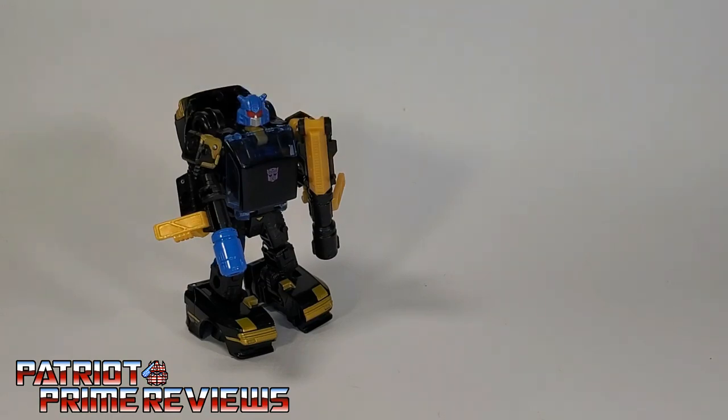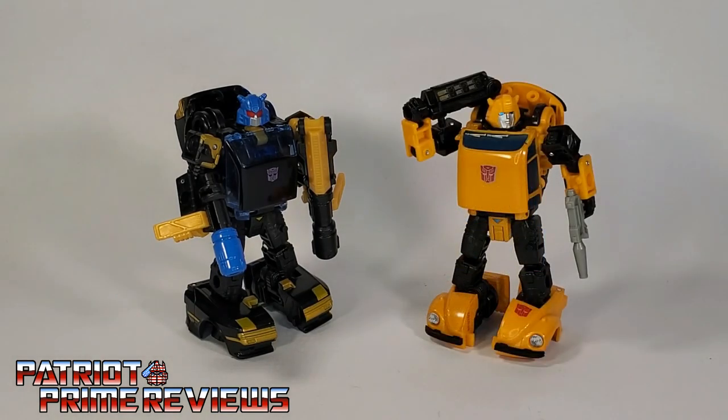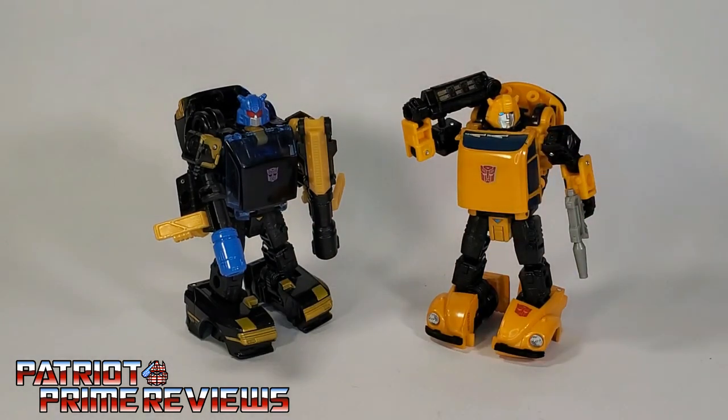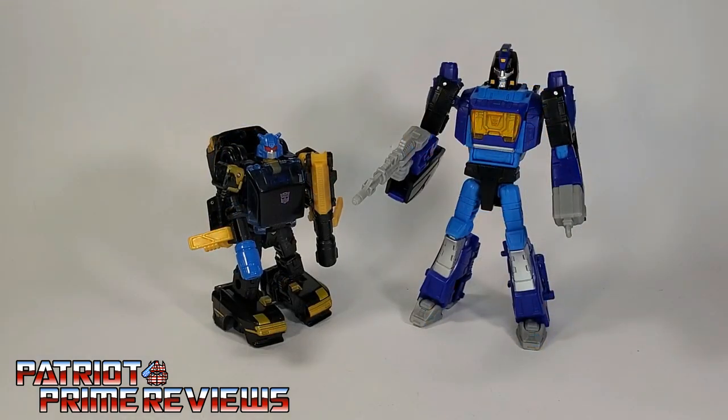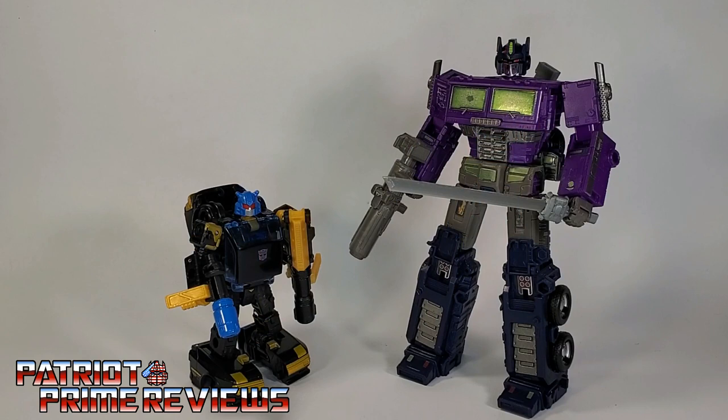And now for some quick size comparisons. Here is Shattered Glass Goldbug with Generation 1 Goldbug, War for Cybertron Netflix Bumblebee — and I'm really, really hoping that we'll get a Generation Selects Goldbug. Just take Shattered Goldbug's head and put it on the Netflix Bumblebee body, color it gold, and there you go. Also here are Shattered Glass Blur and Shattered Glass Optimus Prime.